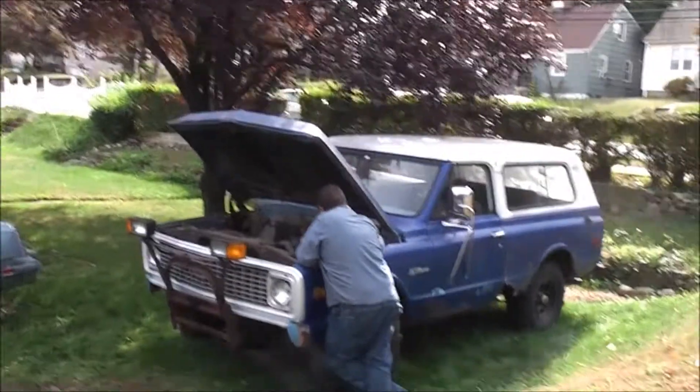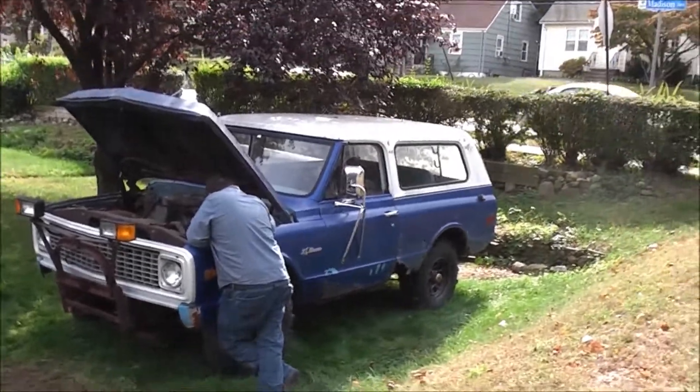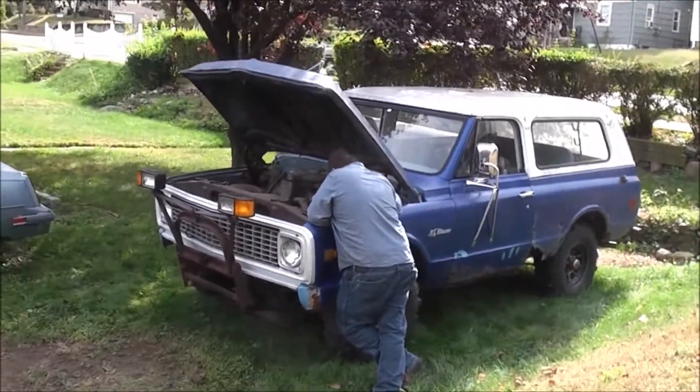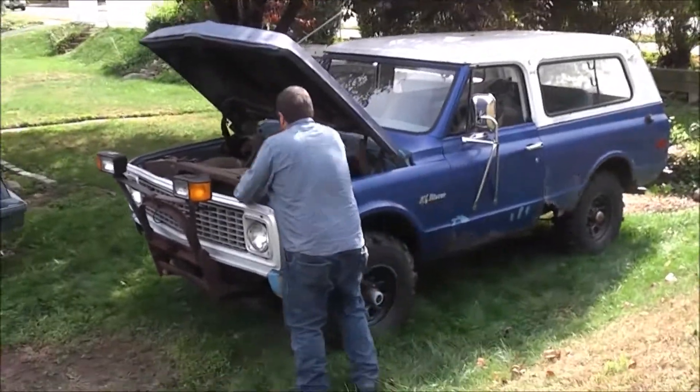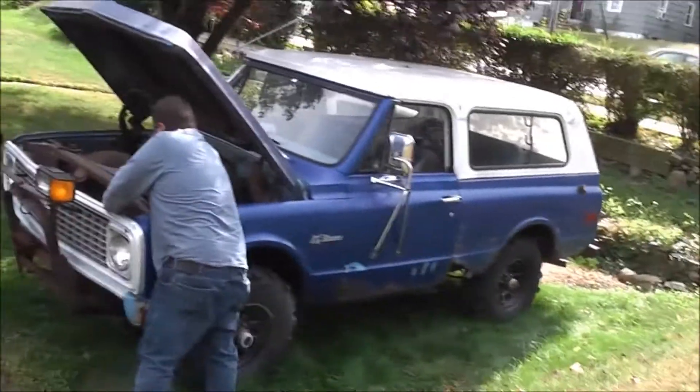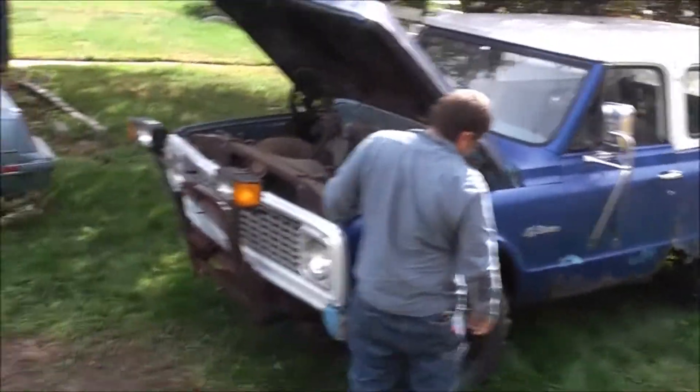Alright buddies, it's the next day here, it's the afternoon, and we got her back — take a good look at her in the daylight. Don't worry about this rust you see here, we can fix this. So here it is in the daylight.